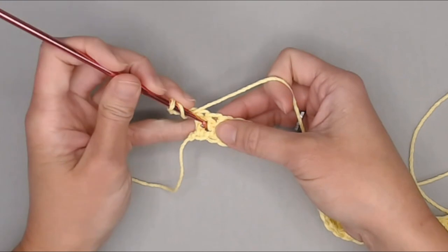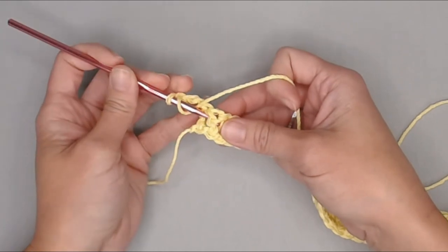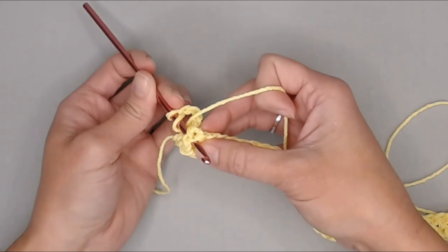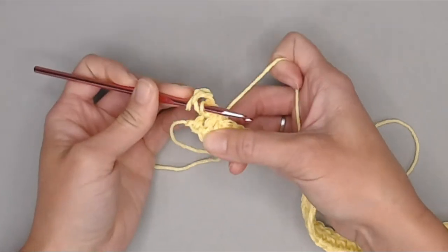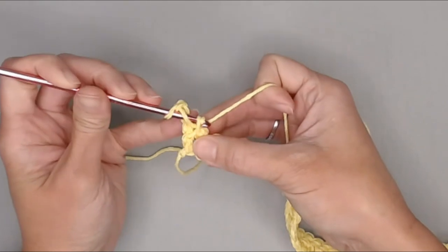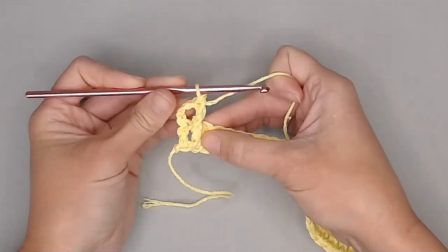Yarn over. Insert your crochet hook between the first and second double crochet stitches, go behind the stitch, and pop out between the second and third double crochet stitch. Yarn over and pull that yarn through — it's like you're flossing behind that stitch. Yarn over, pull through two. Yarn over, pull through two. And that is a front post double crochet stitch.